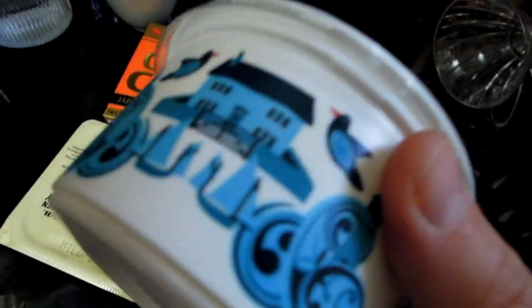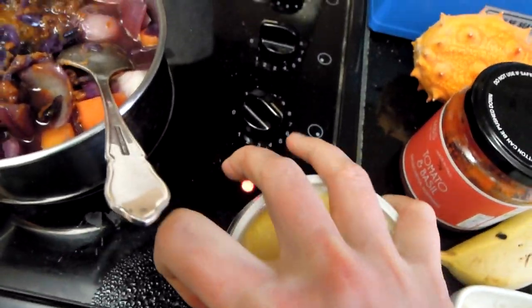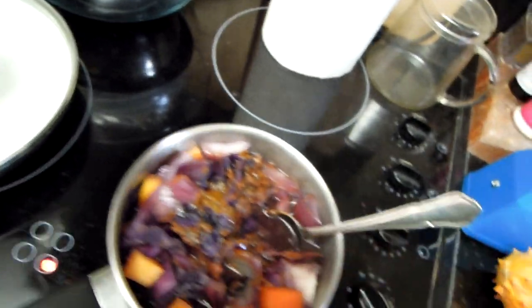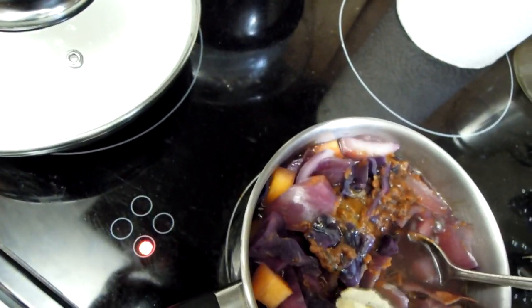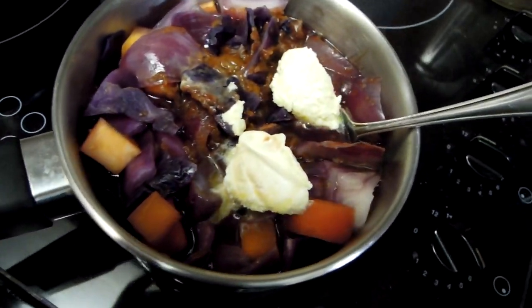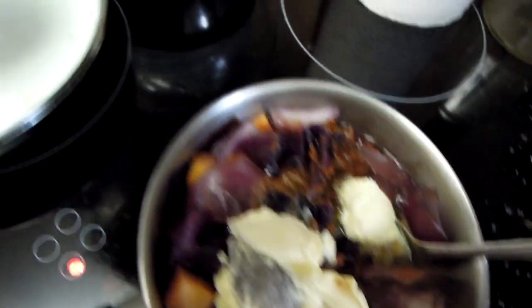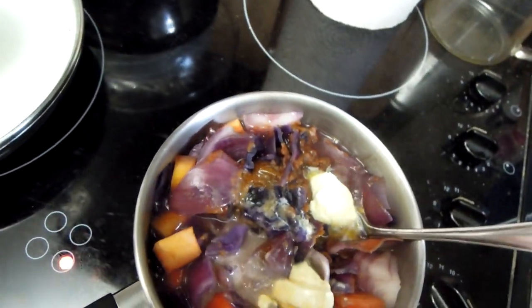I've got this delicious clotted cream, so I think that will work really well. This looks amazing — I'm thinking I should use another spoon since that one is covered in curry and soup. Let's add some more cream. I think my soup will take some more cream — that should be enough to start with. Let's see what it becomes, how creamy it gets.